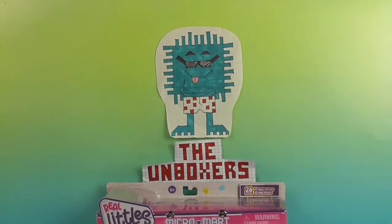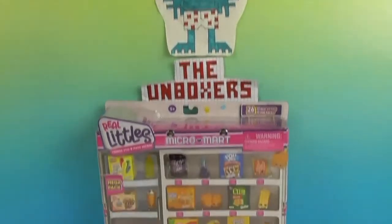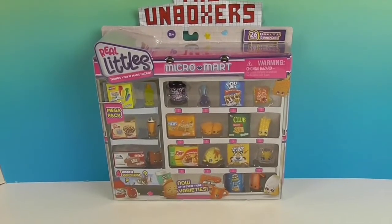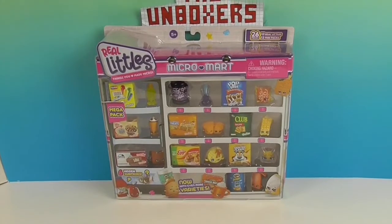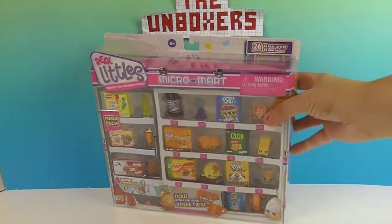Hello and welcome back to the Unboxers! Today we have one of my favorites — it's Shopkins! Specifically, Shopkins Real Littles Micro Mart. This is kind of like wave 2 of the Real Littles. You'll see some of the ones that have been out before and then some new ones. So let's take a look.